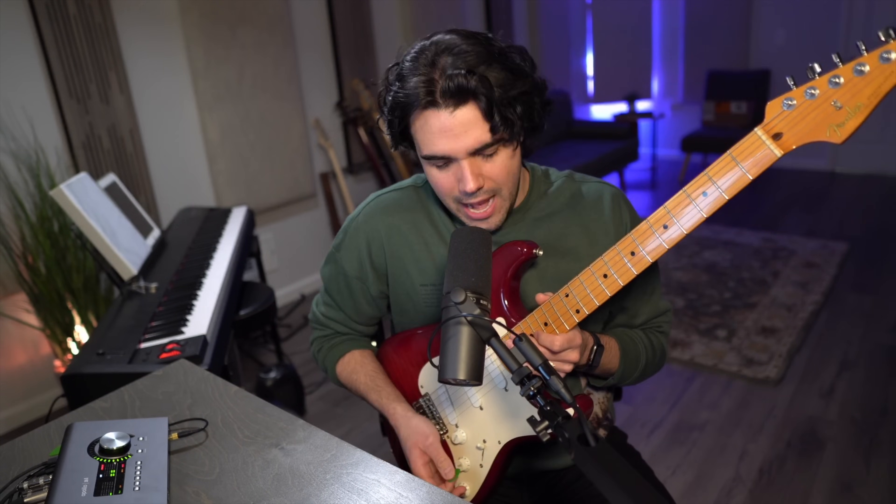If you watch videos of Clapton, you're going to see him reaching for this tone knob. And it does something major to the sound. You can hear the difference in all the pickup positions.